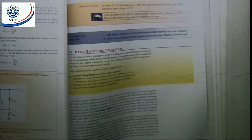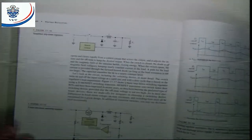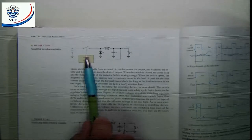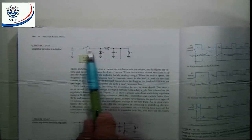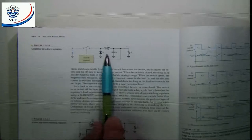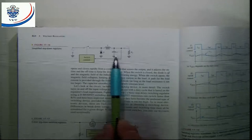First of all, we're going to talk about the step-down switching regulator. In the case of the step-down switching regulator, here's the basic circuit diagram — just to illustrate that we use the control element as a switch. That means it's going to be on or it's going to be off. And then we've got an LC filter to filter the output of the regulator.